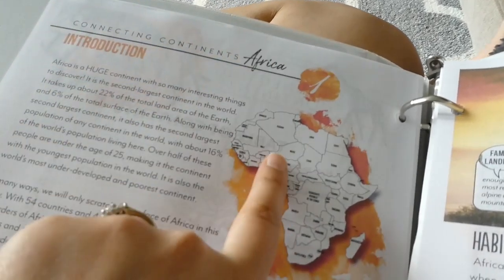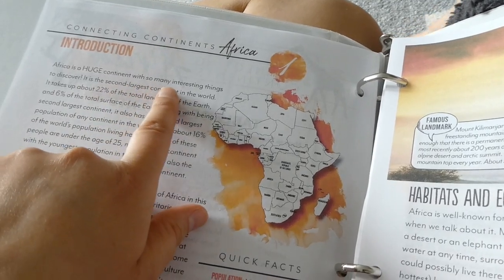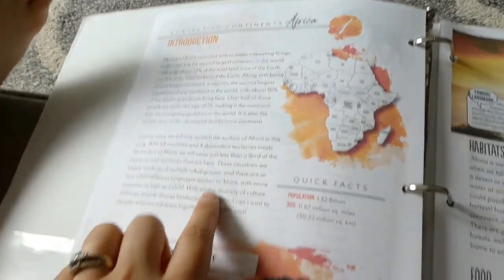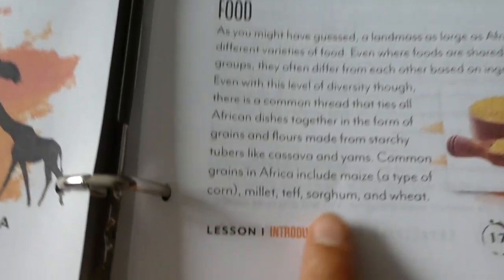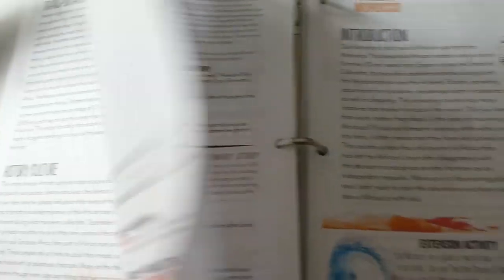Happy Monday. We're just about to get started on our first day of Gather Round. Everyone is going to sit and listen while I start reading, and then I'll show you guys afterwards. You'll have some workbooks to do, but first we're just going to start reading. So we're learning about Africa — is Africa a country or a continent? Africa is a huge continent with so many interesting things to discover. It is the second largest continent in the world. We read all of this, looked up sorghum and cassava, and now we're getting into the assignment part of lesson one.